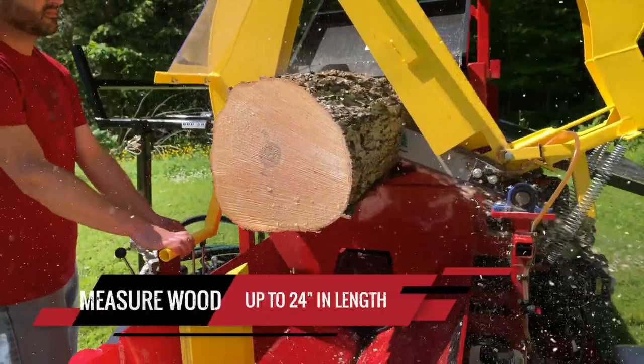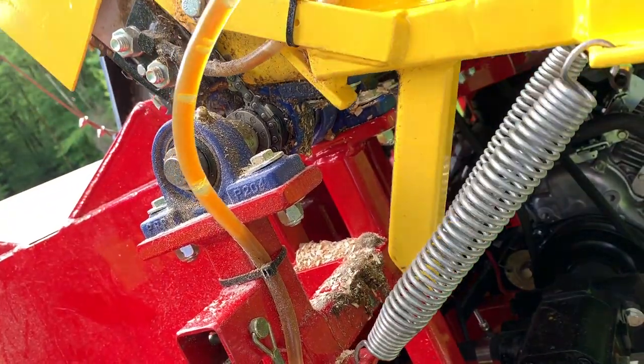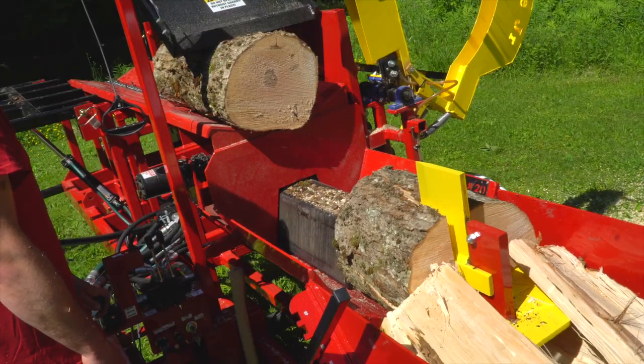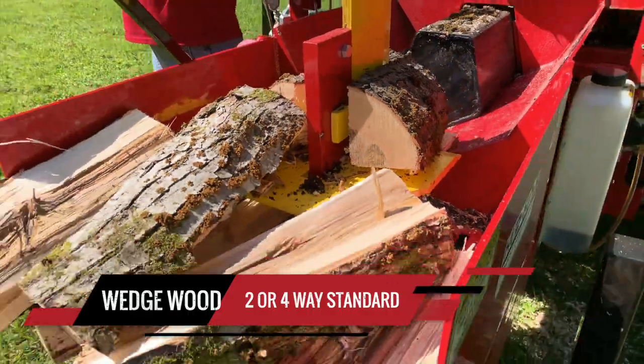The new Brute Jr. can handle up to 24 inches long. This machine also has a 4-way splitting wedge or a versatile 2-way.